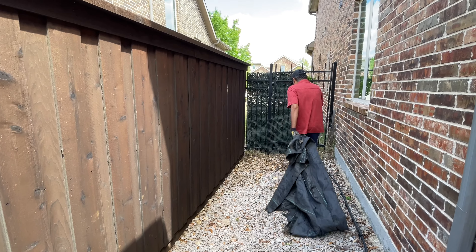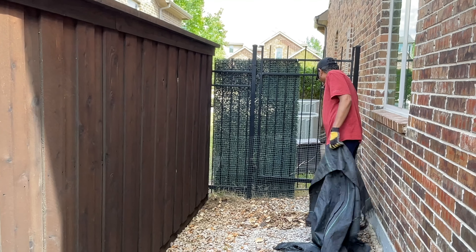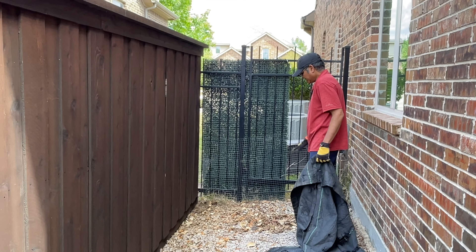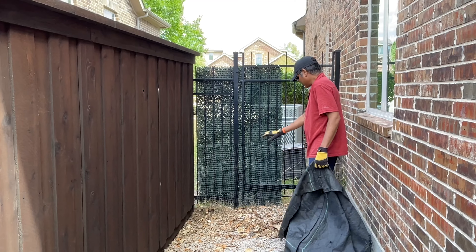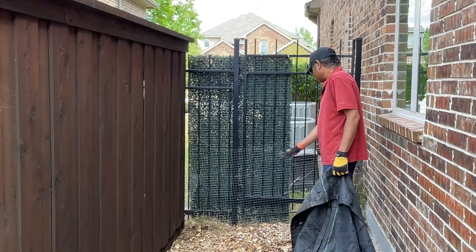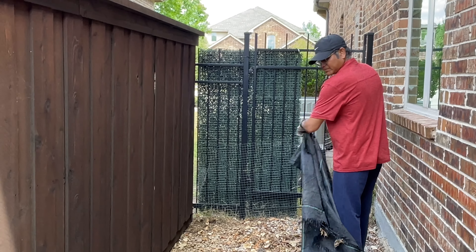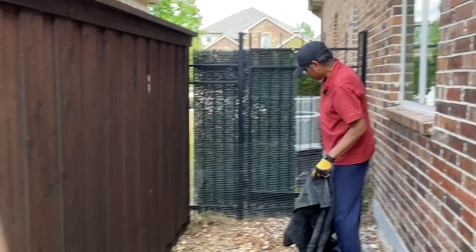I'm going to clean up this area. To deter any weeds or grass that might grow here, I'm going to place a weed barrier cloth down and then position my compost bin horizontally on top of it.